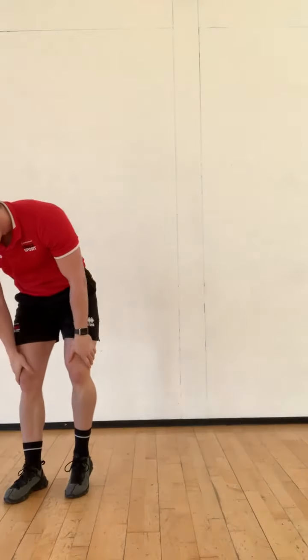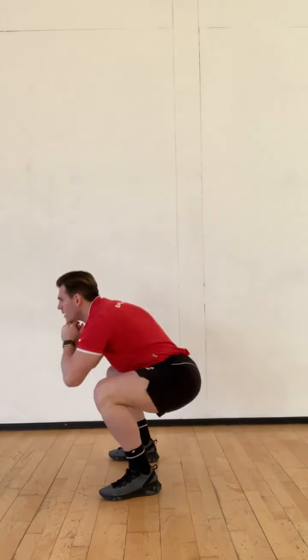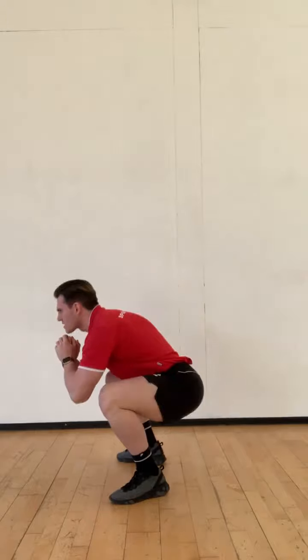Last two exercises now. Normal squat jumps — from the side, we're going to squat down, then a nice big jump. We want light toes. Come down all the way into that squat, then big jump up.